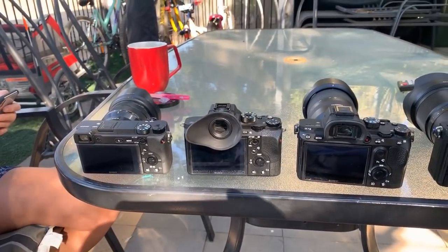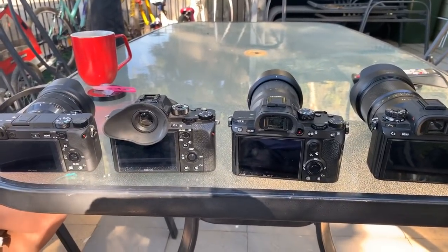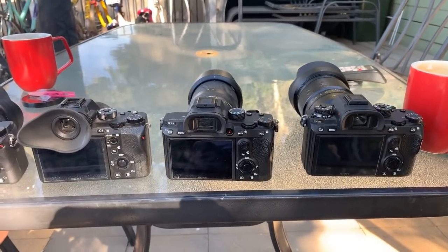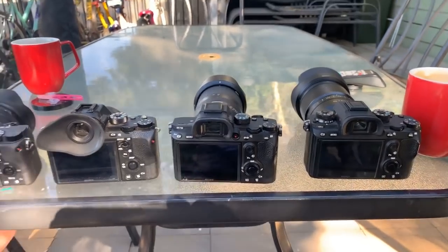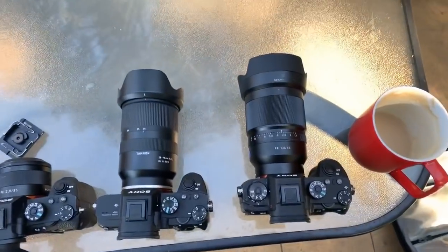So I've got the a6400, the a7R2, the a7 III, and the a9. Those are the four camera bodies I'm bringing today.